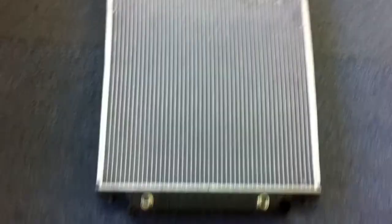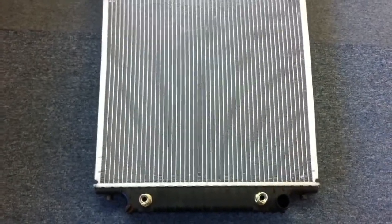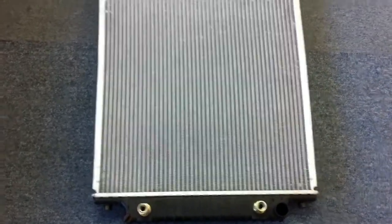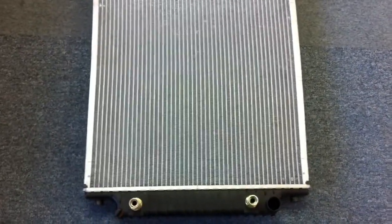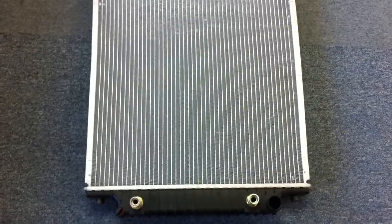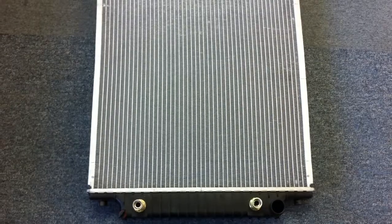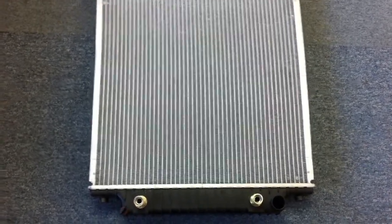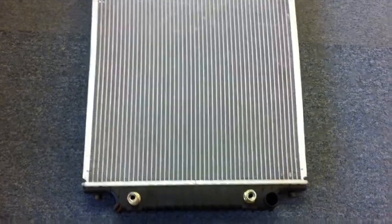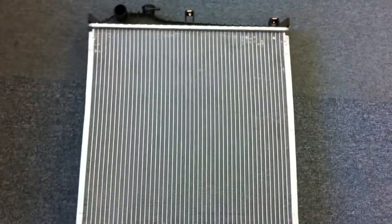We sell a lot of these radiators because these vehicles have a problem with electrolysis, and that sort of rots the radiator away — both the seals and the aluminum on the OEM radiators. So I always advise customers to check to make sure that they don't have too high of a current running through their cooling system. There is a Ford Technical Service Bulletin out on electrolysis in these vehicles that tells you how to work with that.